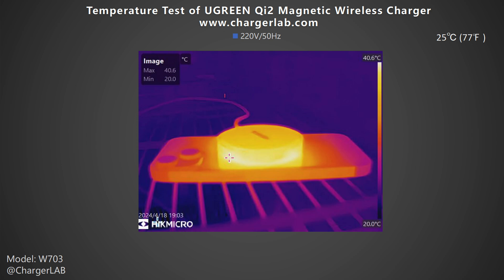Next is the temperature test. After charging the iPhone 15 for 1 hour, the highest temperature of the contact surface between the phone and the wireless charger is 40.6 degrees Celsius, at which point the charging power is about 8 watts.